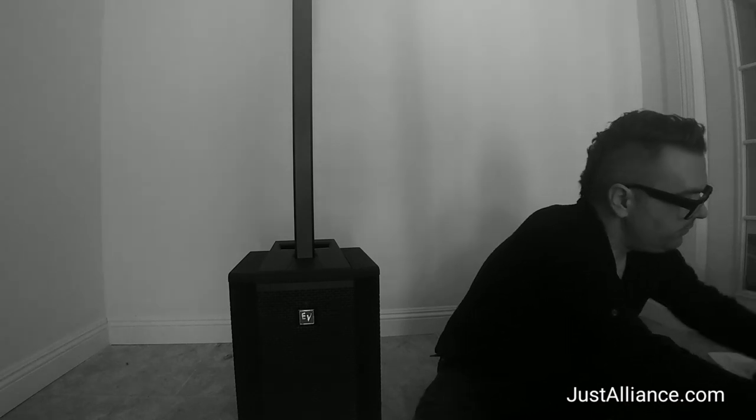Then EQ it to whatever specifics you've got to do. That's what comes in the box: you have the top, you have the pole, you have the sub, and you have the carrying case. And it also comes with the power cord that goes right in the back. You're ready to go. So that's the Evolve 50 right out of the box.